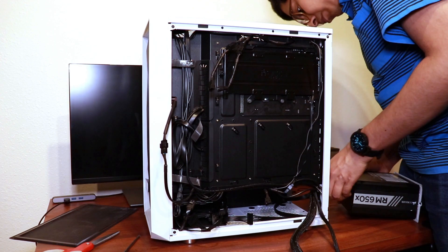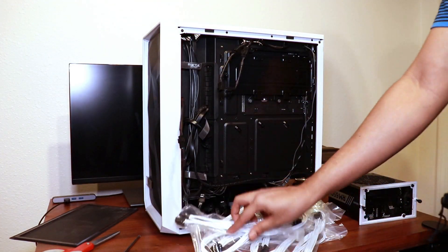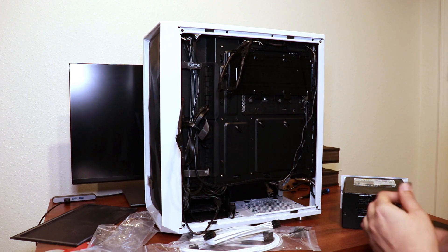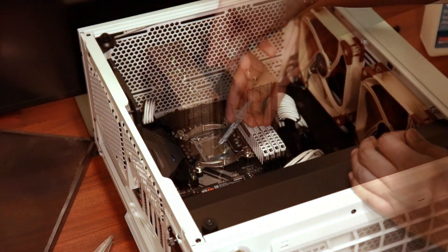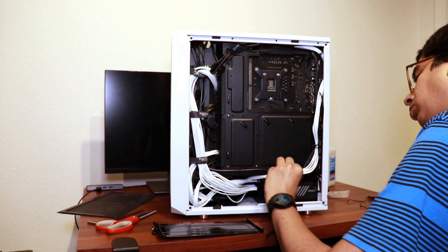I went with CableMod for my custom power supply unit cables, and although they are a little bit expensive, I feel it's worth it — primarily because it looks so much better, and I can reuse them in future builds if this PSU remains sufficient. But please note that different PSUs require different kinds of cables, so make sure you get the appropriate cables for your PSU model. Incompatible cables can damage the PSU, motherboard, graphics card, and so on.